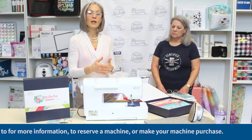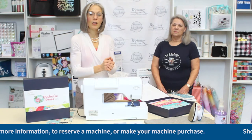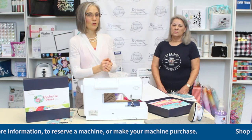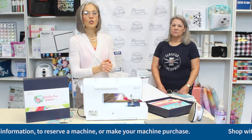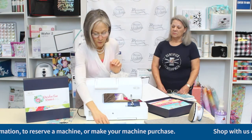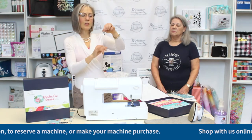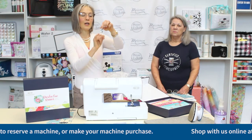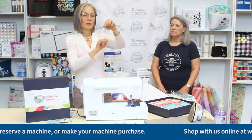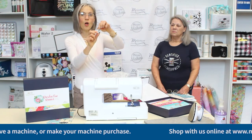You can email us at info@meisnersewing.com, or give us a call at 916-920-2121. While we're on the topic of presser feet, Jody is also going to work with an edge-joining foot today. The key characteristic of an edge-joining foot is it has a little wall down through the middle.